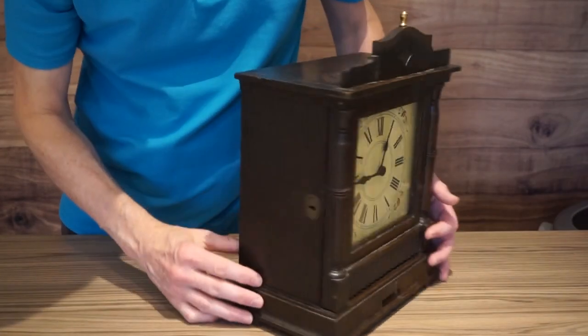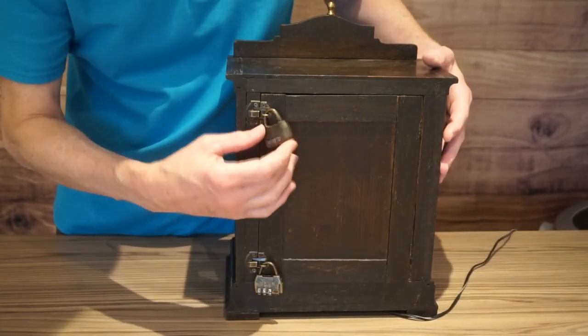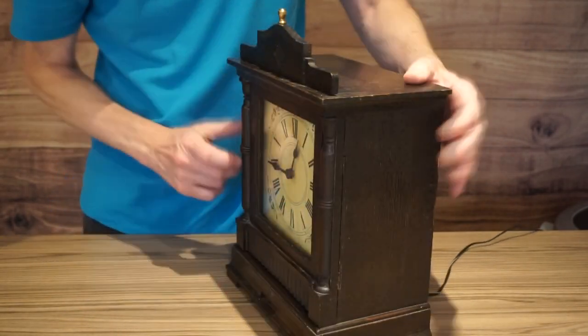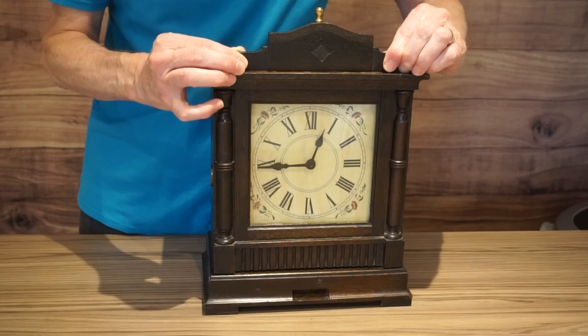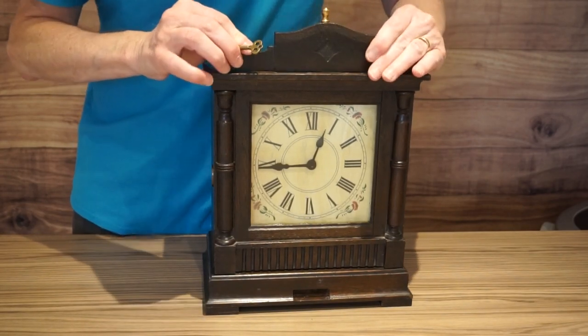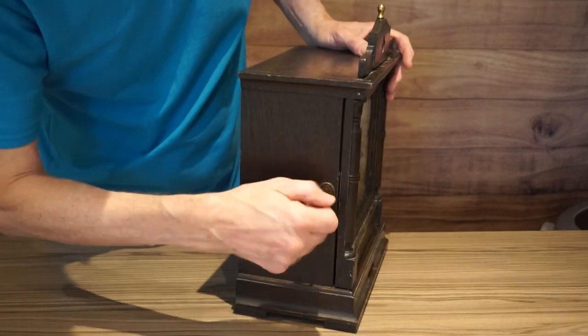On first inspection you'll see there's a lock on the side and two combination padlocks on the back. Also there's a small chute at the bottom here. So the first thing to do is to take off this panel at the top which reveals a key. That key quite obviously opens the lock.